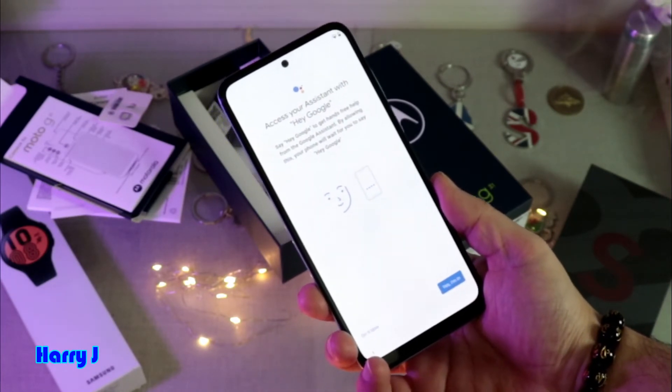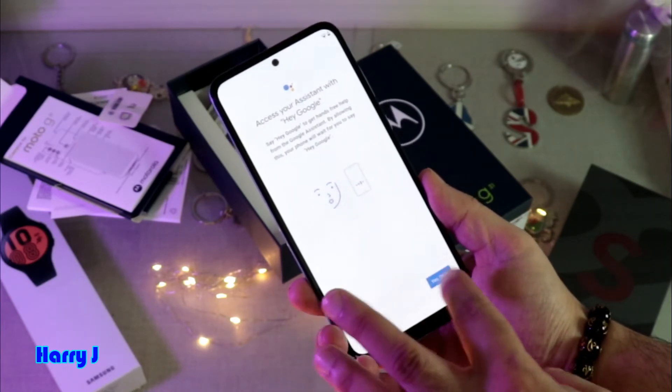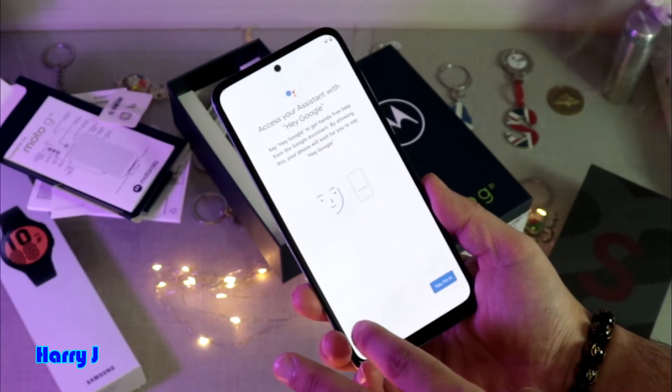This is the Google Voice Assistant setup. You can set it up if you want. Since I don't want to set it up right now, I hit Do It Later.